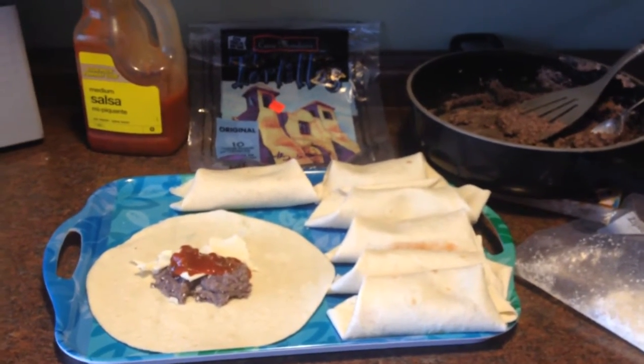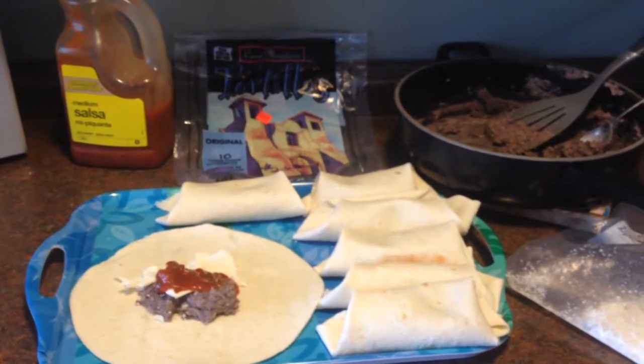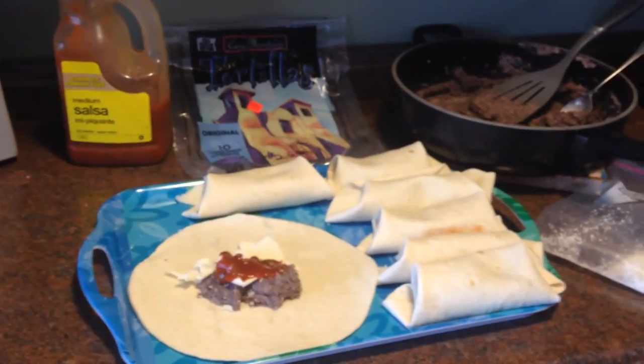As you can see there are only seven here because we have already partaken — three are gone. I'll finish wrapping these up,